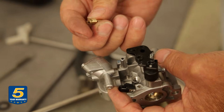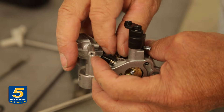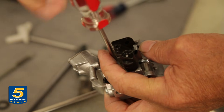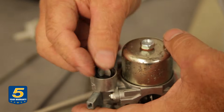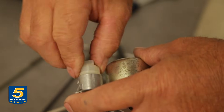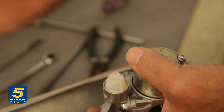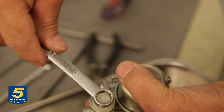Now put the idle jet back in, closing it from the top. Then put the strainer gasket back in — you can replace that gasket if necessary — followed by the strainer itself, nice and clean. You can use a 10 millimeter wrench or a 12 millimeter 12-point socket or wrench to tighten it up.